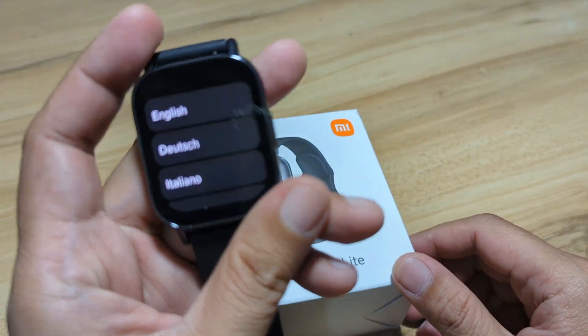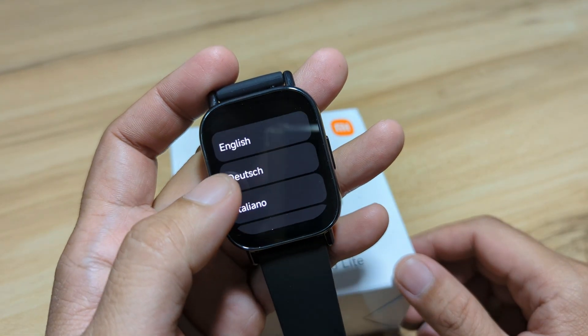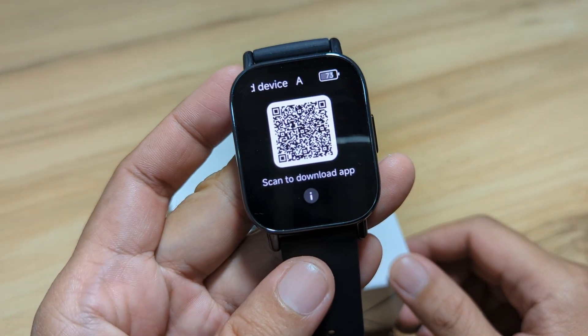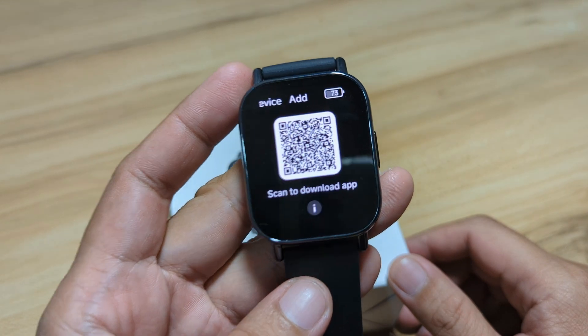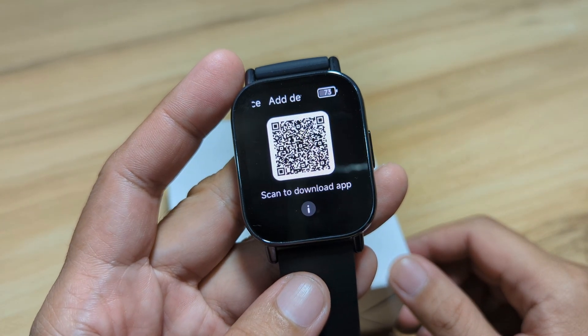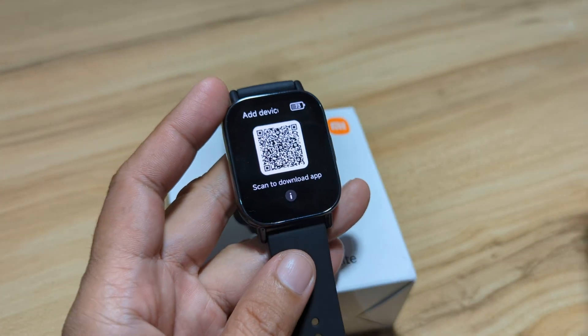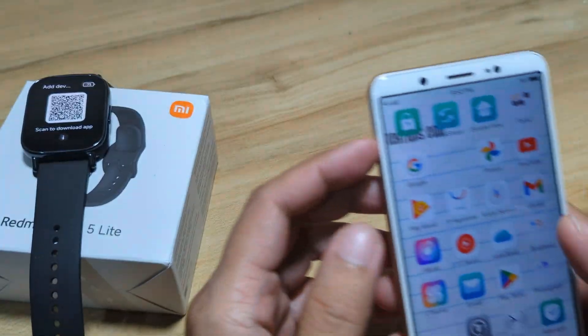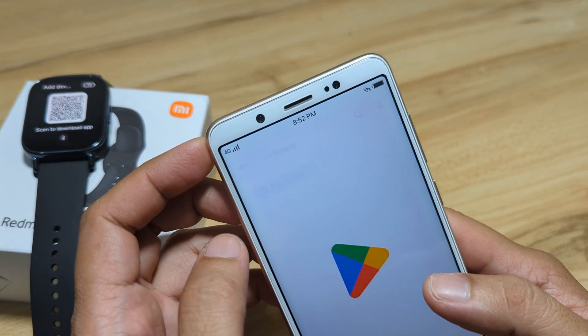As you can see, we already turned on our smartwatch. We will pick English as our language. Now you can scan the QR code on the watch to download the app, or you can just search the Google Play Store directly — just search Mi Fitness app.